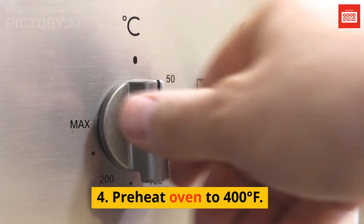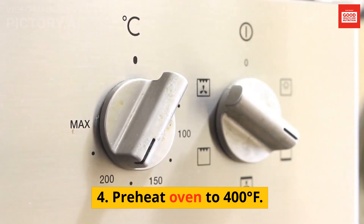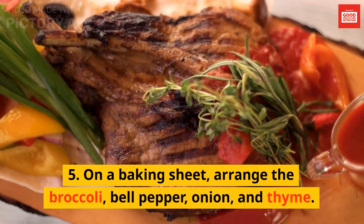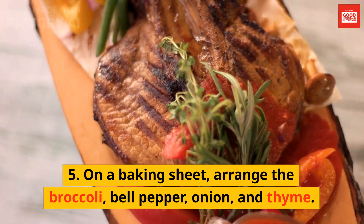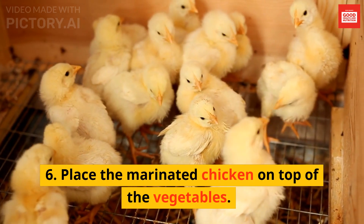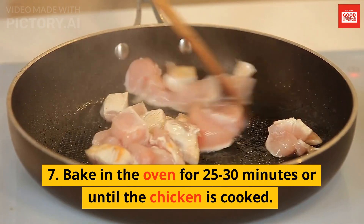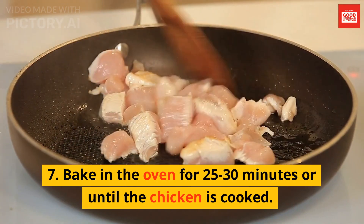4. Preheat oven to 400 degrees Fahrenheit. 5. On a baking sheet, arrange the broccoli, bell pepper, onion, and thyme. 6. Place the marinated chicken on top of the vegetables. 7. Bake in the oven for 25 to 30 minutes or until the chicken is cooked.